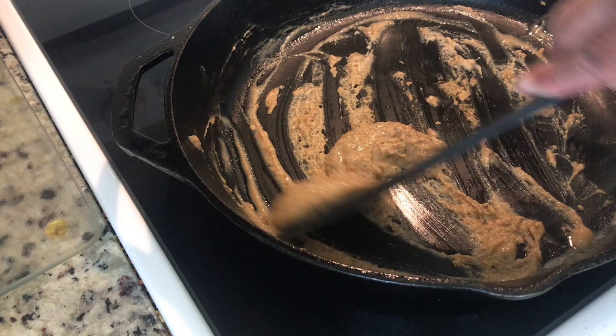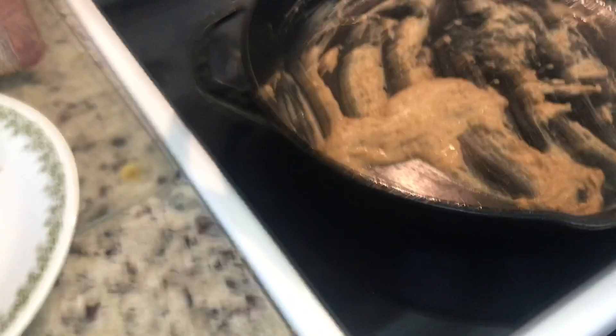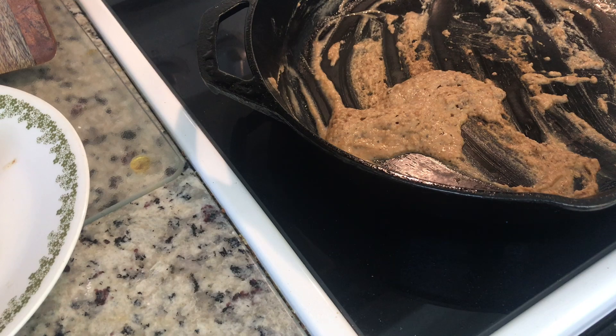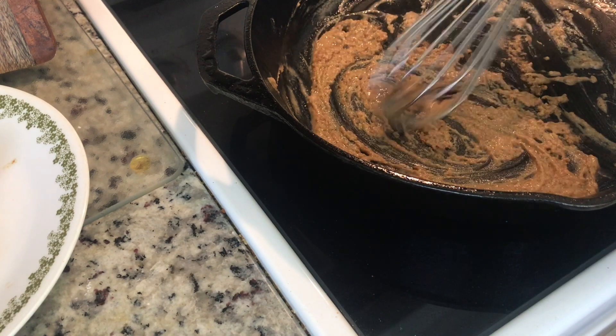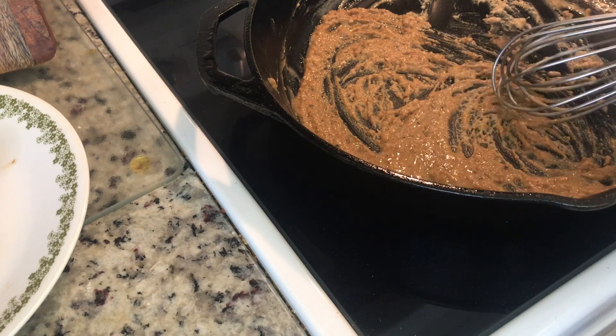Excuse TJ making all kinds of noise in the background — be still! I had to move the camera to the side because I had to get the biscuits out of the oven. Look at those fat biscuits, yummy! I almost burnt my roux because I was over there messing with the biscuits and forgot to move the camera back over.